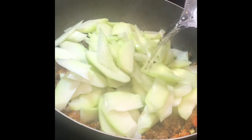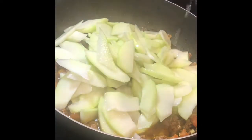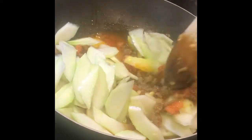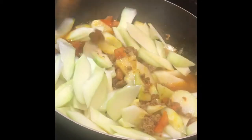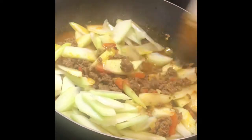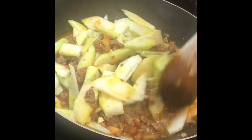Now I'm putting one and a half cups of water to the pan. It will help my vegetables to cook and will also give us a good sauce later for the dish when it's done, so all the flavors will be coming together at this point.